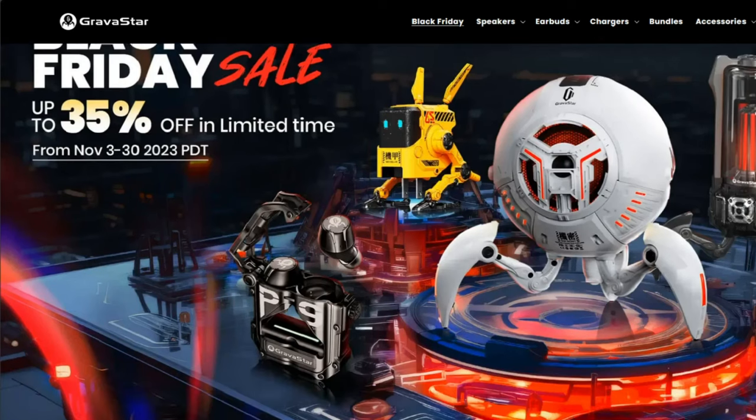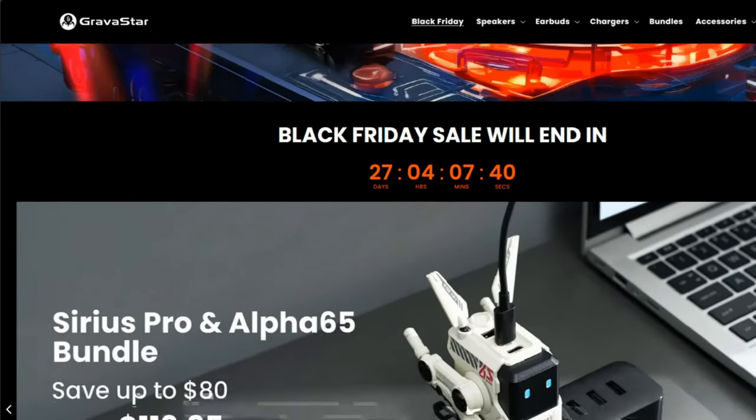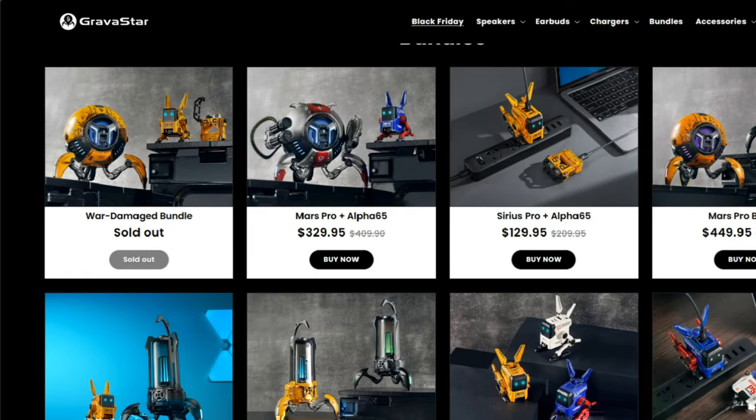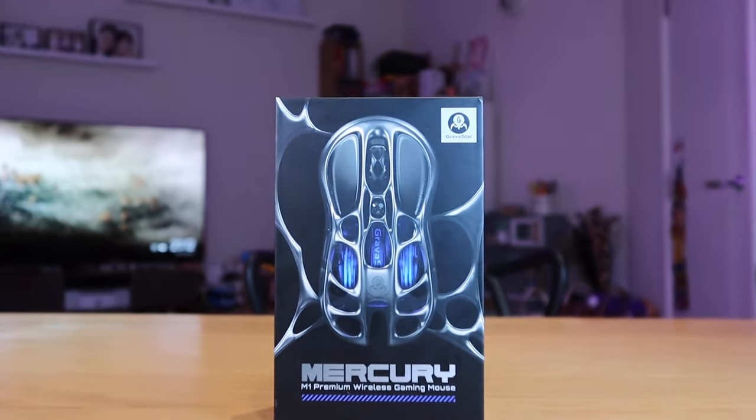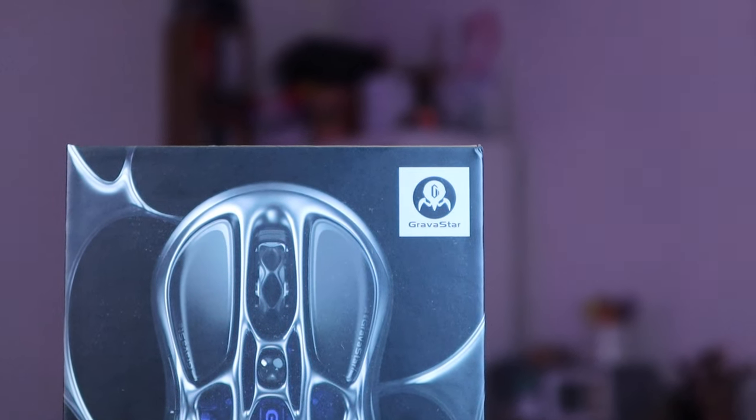We all know that Gravistar produces really cool sci-fi inspired designs for speakers, earbuds, and chargers. I also reviewed a Gravistar Sirius Pro P9 a while ago, and the sound quality was really powerful indeed. It was designed for gaming as well, so it's a very unique, cool-looking design. But what if I told you they also came up with a gaming mouse?